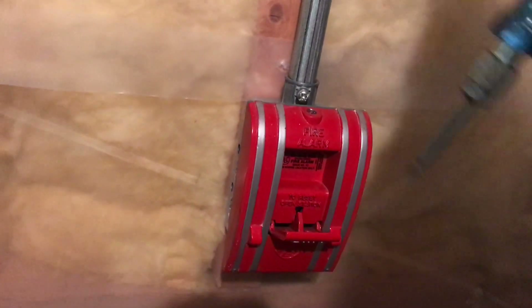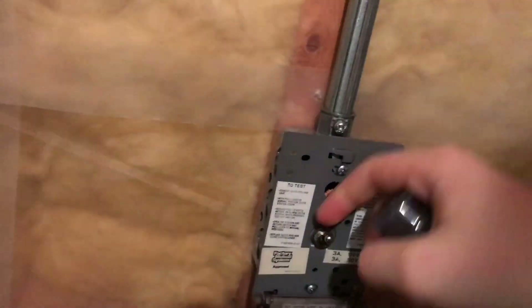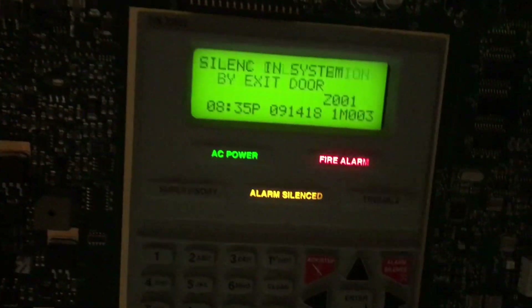All right, let's go ahead and reactivate the system, and I will pull this one. You can see the end-of-line resistor in there.